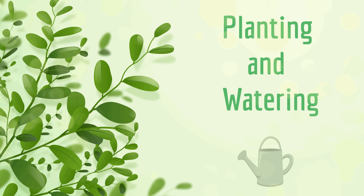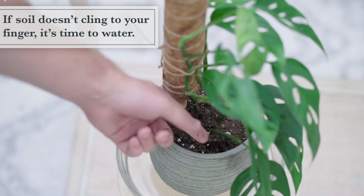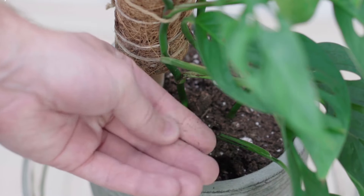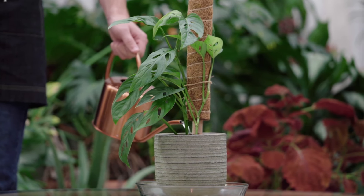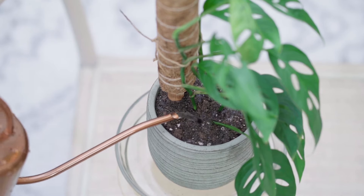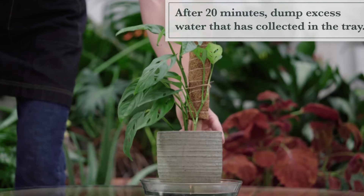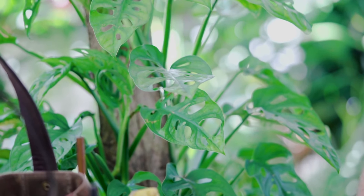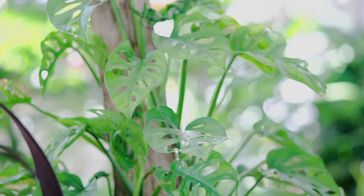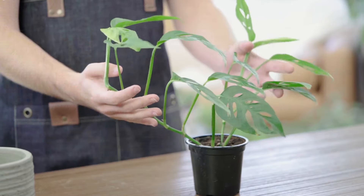Watering. One of the most common mistakes is overwatering. Monstera Adensoni prefers the soil to dry out slightly between waterings. To check, insert your finger about an inch deep — if it feels dry, it's time to water. Pour water slowly, making sure it evenly soaks the soil, and wait for it to drain out of the bottom. Empty the saucer after watering to avoid water accumulation, which can suffocate the roots. If you notice yellowing leaves, this could be a sign of overwatering.